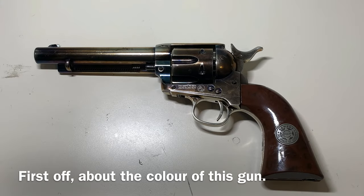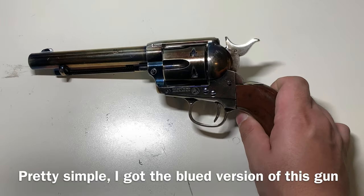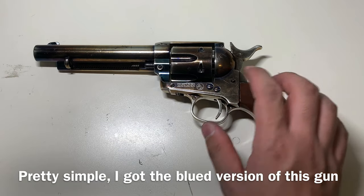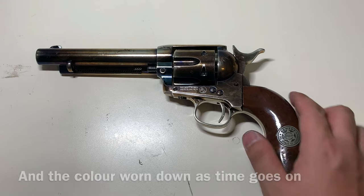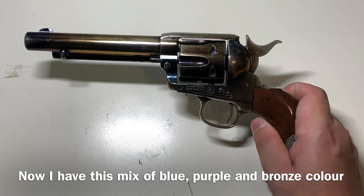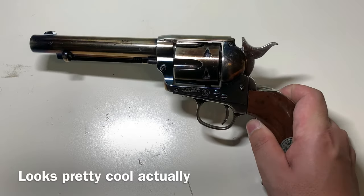First, about the colors of this gun — how do you get a finish like this? It's pretty simple. I got the blue version of this gun and the color basically wears down over time. So now I get this kind of blue, purple, and bronze mix color, which actually looks pretty cool.